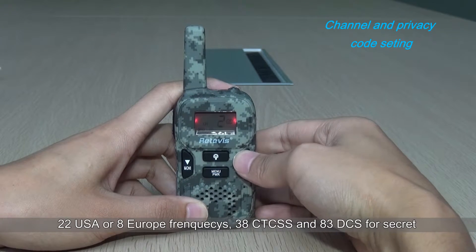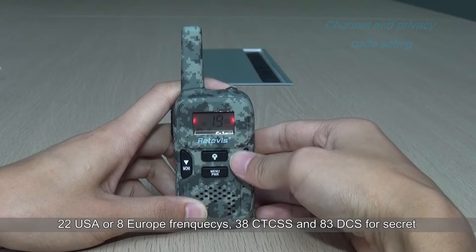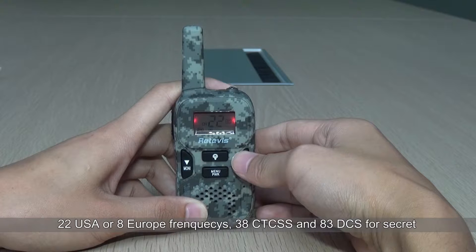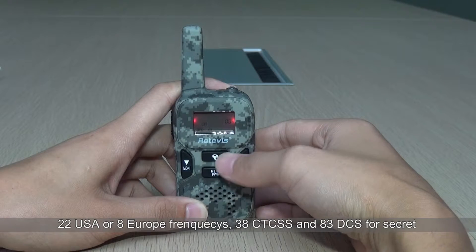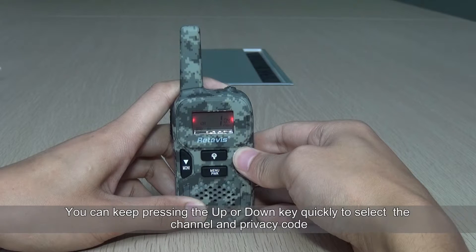The unit supports FRS 22 USA and 8 Europe PMR frequencies, 38 CTCSS and 83 DCS codes for secret communication. You can keep pressing the up or down key quickly to select the channel and privacy code.